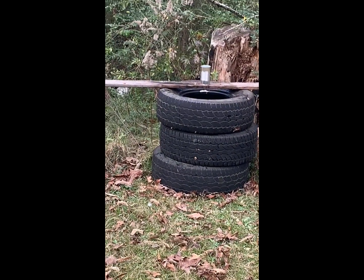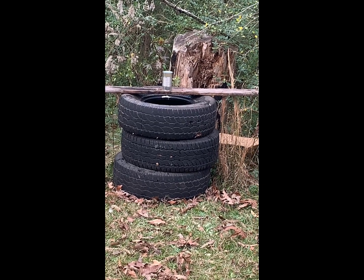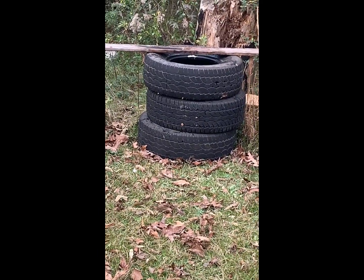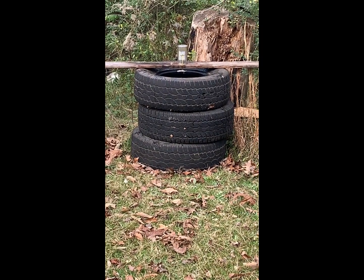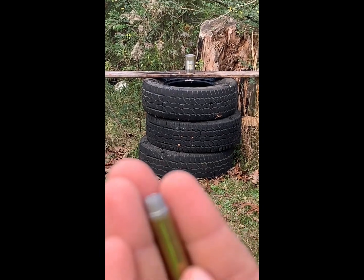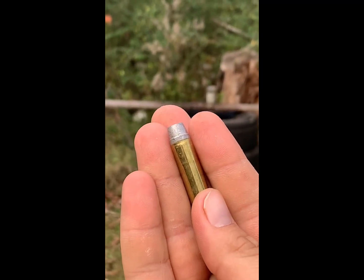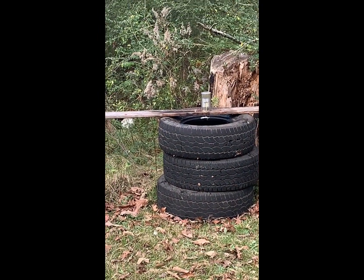Here we go. It's not that impressive — a .38 with a dead center head full metal jacket. So I'm gonna bring out some Buffalo Bore plus P hollow points, just to get an idea. These hurt a little bit shooting with one hand.